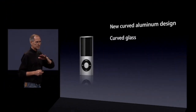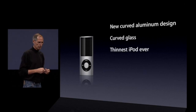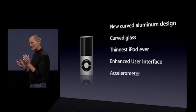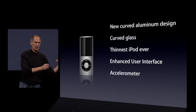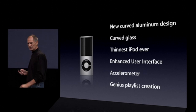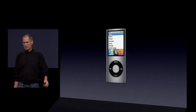So what are some of the features of this new iPod Nano? A new curved aluminum design with curved glass over the display — the glass actually curves. It's very nice and very durable. It's the thinnest iPod we've ever built. It's got an enhanced user interface with some really nice features. We've taken the accelerometer from the iPhone and the iPod Touch and brought it to the iPod Nano. And you can actually create genius playlists right on the Nano itself, even when it's not connected to iTunes.